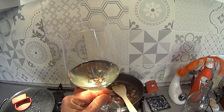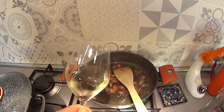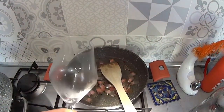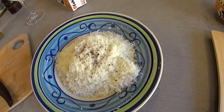We're going to add in a little bit of perfume in the form of white wine. When you put the wine in, raise the temperature slightly. In the meantime, I've added a little bit of black pepper to my grated cheese.